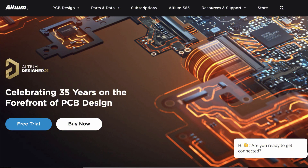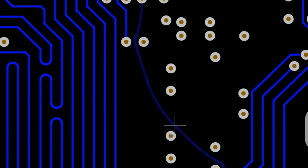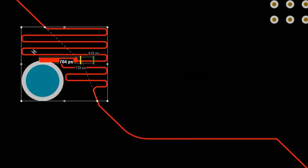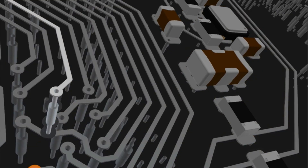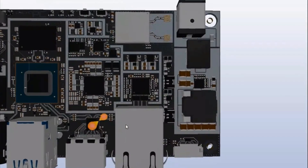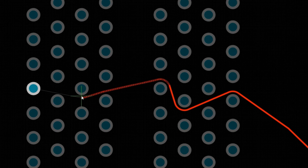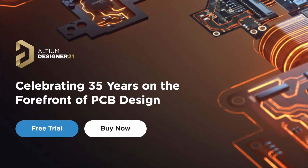This video is sponsored by Ultium Designer, a professional grade PCB designer software company. You can design high quality PCBs with an advanced routing engine that includes powerful tools. You can also visualize your PCB in 3D format, immersing yourself in a visually stunning photorealistic 3D world of your PCB design. Start your free trial now — links are in the description down below.